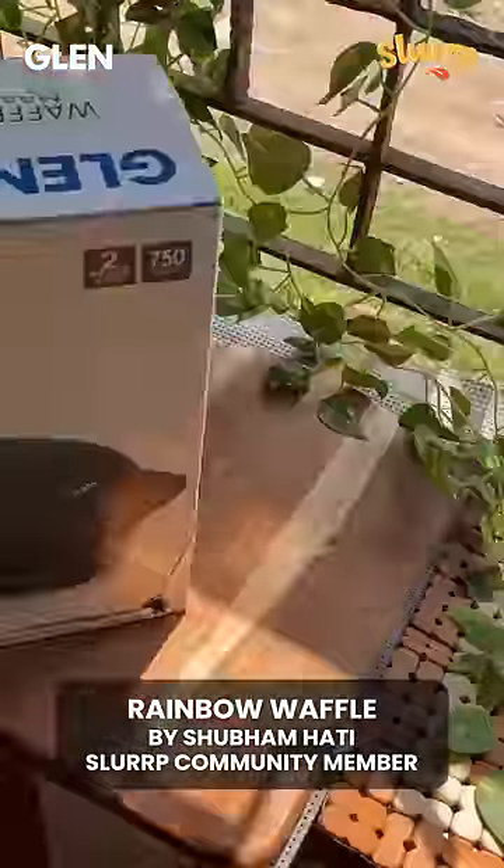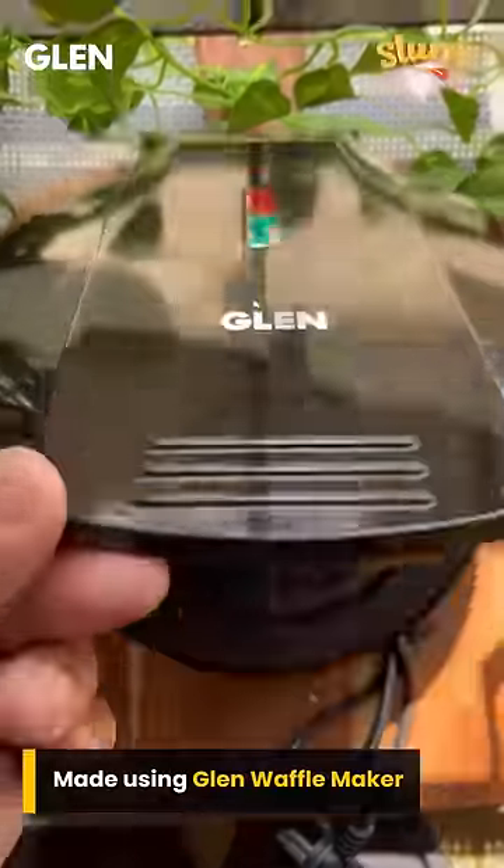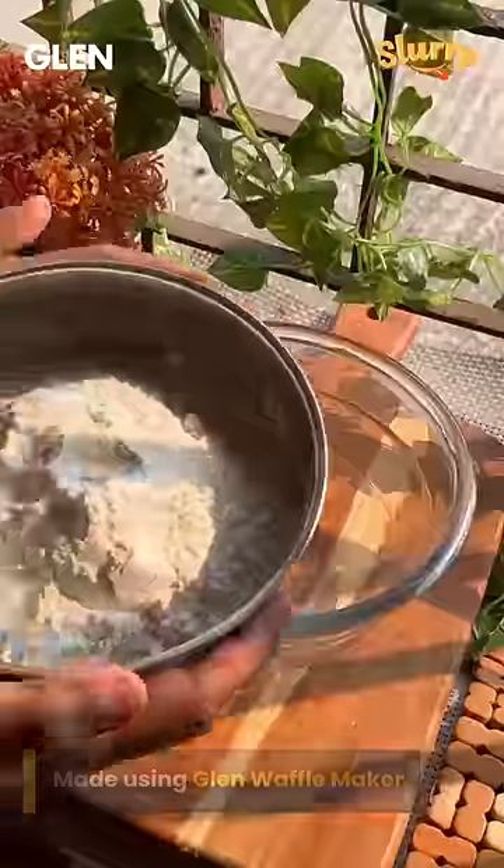Cooking is not only about making delicious food but also having fun. So when we got this waffle maker from Glen, we thought of making the most colorful rainbow waffles.